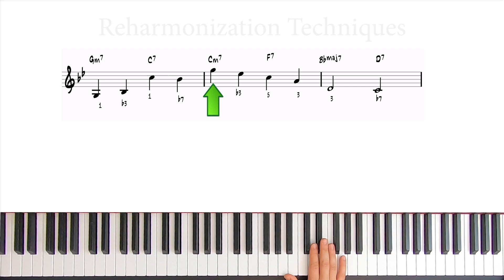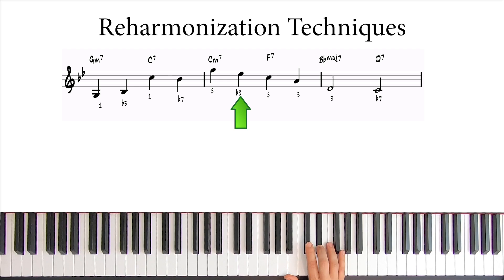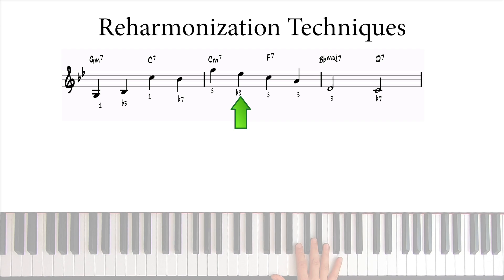Next, we need to find a way to get from this C to this E. Let's try something different this time. We've talked extensively about reharmonization techniques in the past. If you want to find out more about reharmonizations, I'll put a link to the series in the description below, or you can click on the i-card.